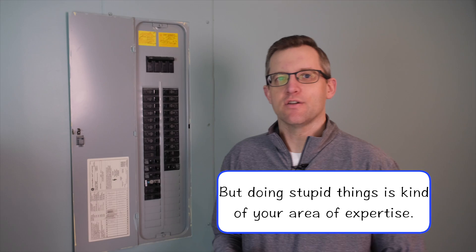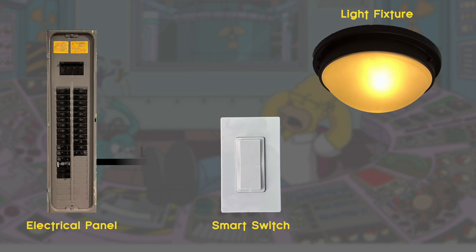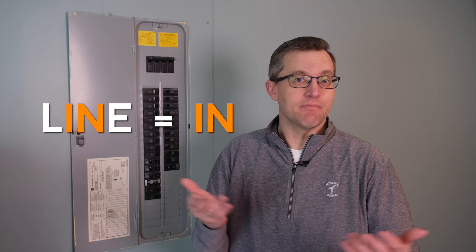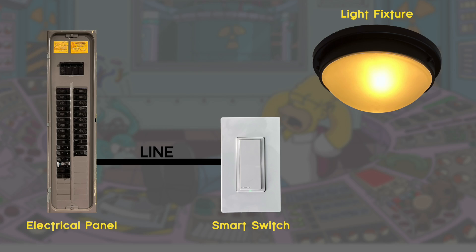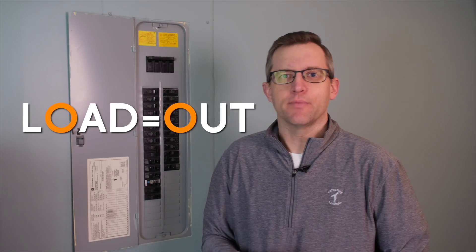Before we dive into our switch install, there are four types of wires you need to understand when installing a smart switch: line, load, neutral, and ground. The line wire is the hot wire — it brings power from the electrical panel into your switch. Line equals in, and it has 'in' right in the name. The next is the load wire, which sends the power from the switch out to the light, fan, or whatever it's connected to. Out has an O, load has an O — it doesn't work quite as well, but it's something.